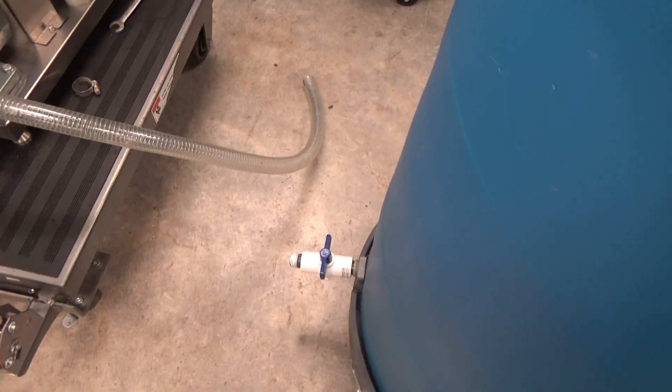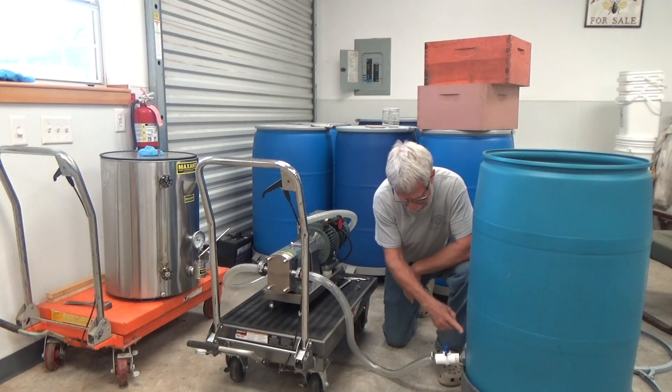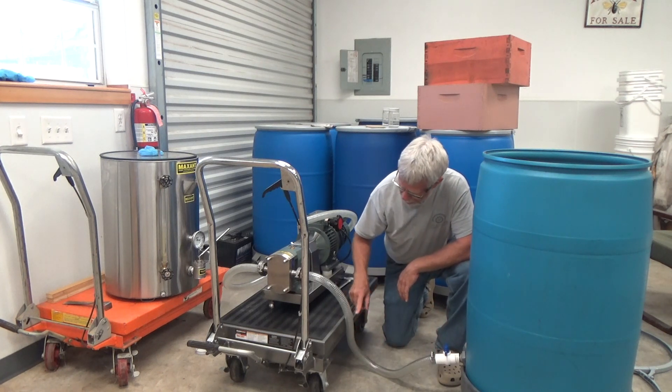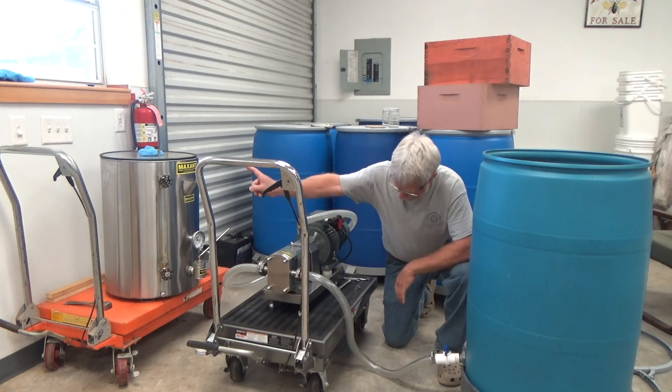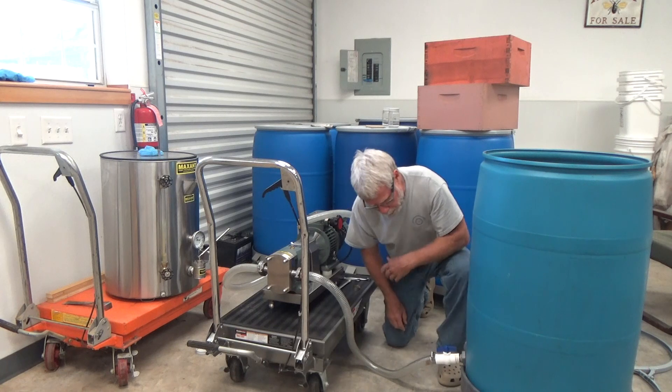I'm going to hook up the valve, get that hose primed, and we're going to pump some honey. I'll open the spigot — the honey will start coming out and start priming our hose. Once this gets primed, the pump will be able to pump it up and pass it on through. Let's open it up and get that honey to start coming out.